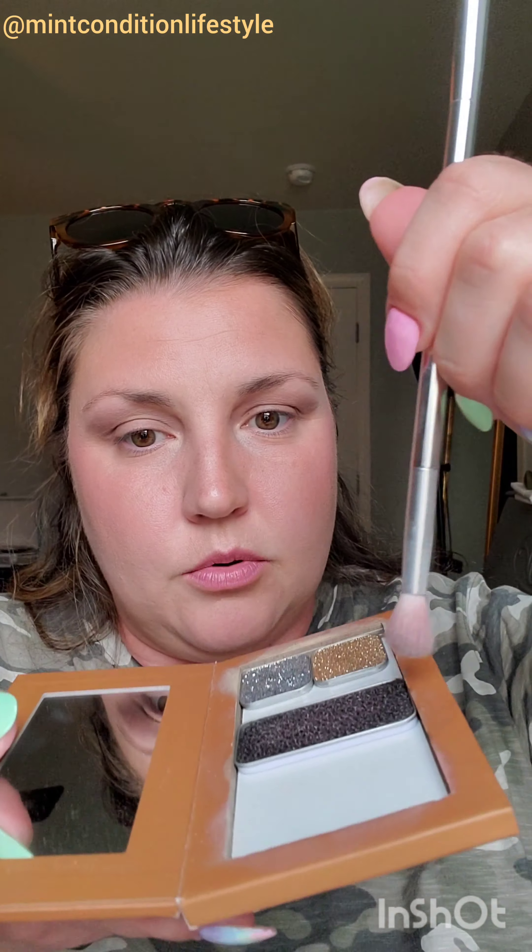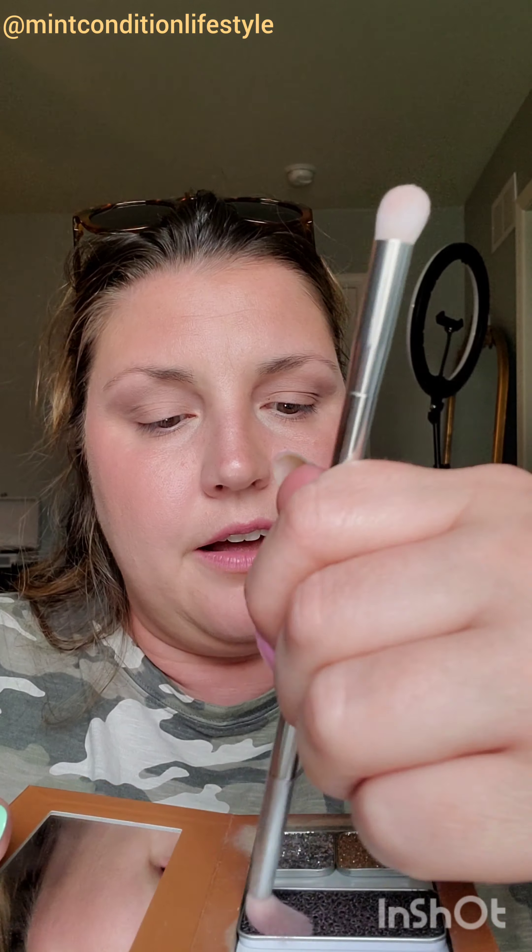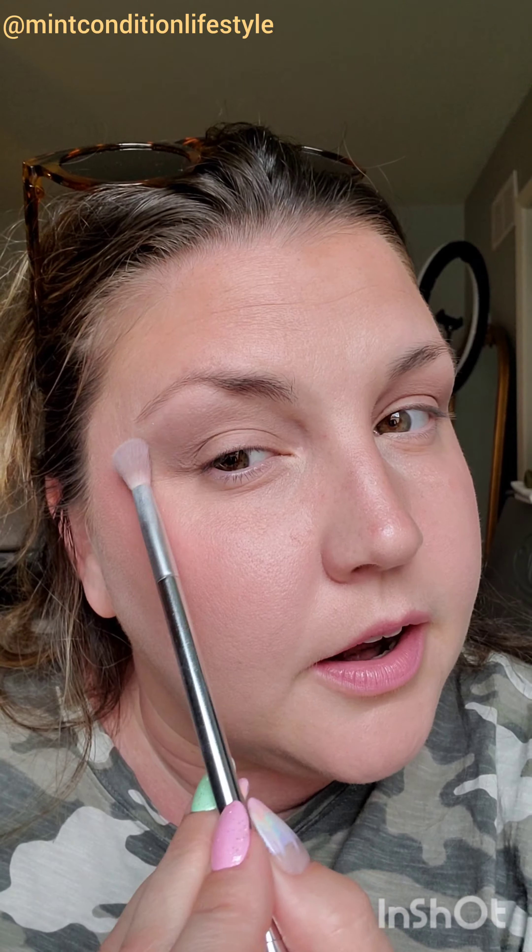If you want more blend here, wipe off your brush — I use a brush cleaning tile, but a napkin or paper towel works to get the excess off. Then just swoosh it like this to soften it up. Can you see the difference? It's just not so harsh anymore.